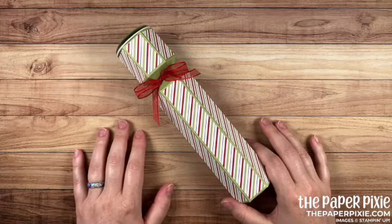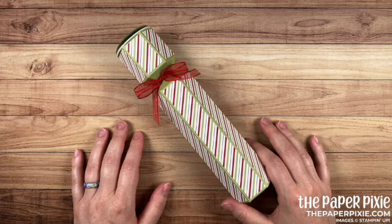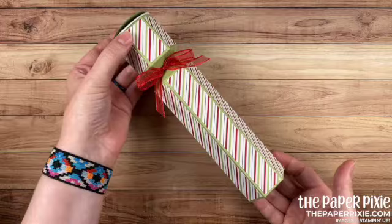Hi there! Thank you so much for joining me today. This is Julie D'Amadio from ThePaperPixie.com. I'm an independent Stampin' Up! demonstrator in the US and in this video tutorial I'm going to show you how to make this Warm Hugs Coffee and Donuts treat box.